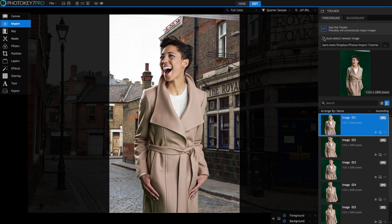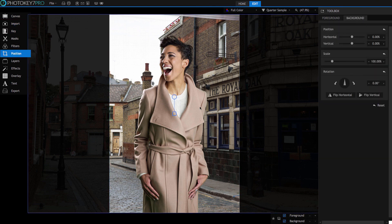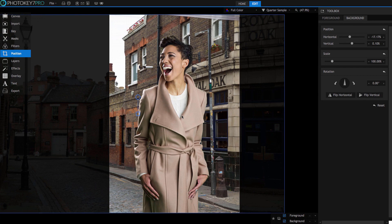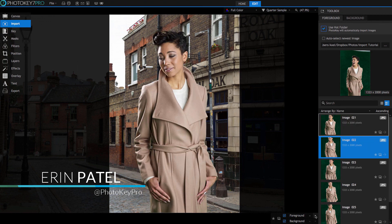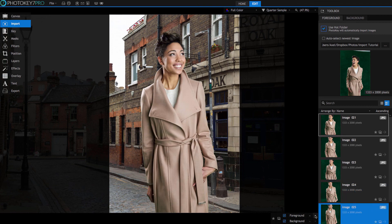At this point, your images are being imported into the software automatically and are ready for processing. It's usually advisable to import one or two right away and use them to set up your key settings and positioning. Once these settings are dialed in, the bulk of the images can be processed with very little effort. I'm Aaron Patel for PhotoKey, and I hope you'll join me for part two of this workflow series where we will discuss details of batch processing your images. Until then, thanks for watching and have fun with PhotoKey!